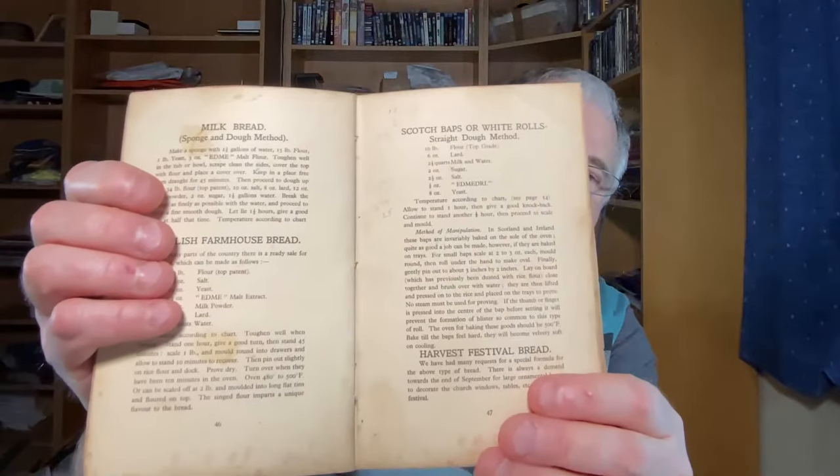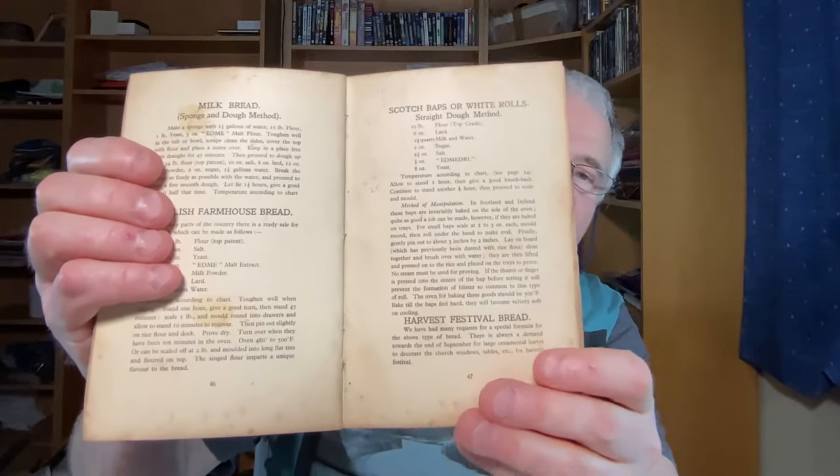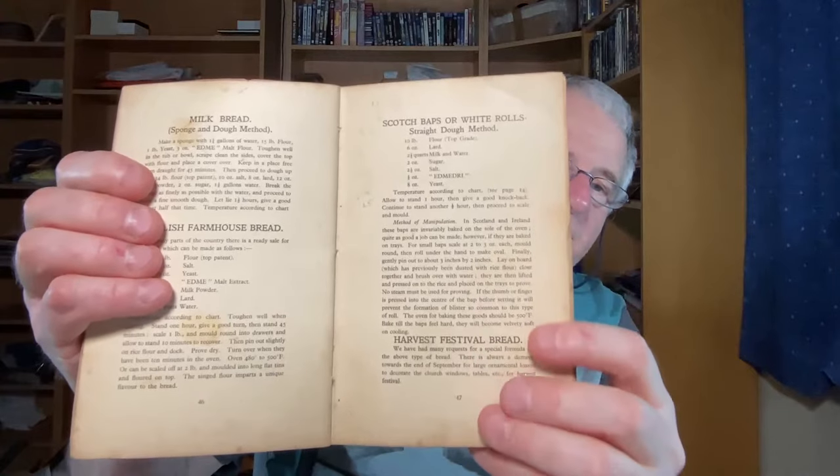We are going to cover this one on the channel eventually. We won't be doing all that — unless you're a bakery. And this book — this is very, very old. I think this has got to be about 1940s or more. It's even got the old baker who's written notes and everything in the back of it. That's what I like about old things.